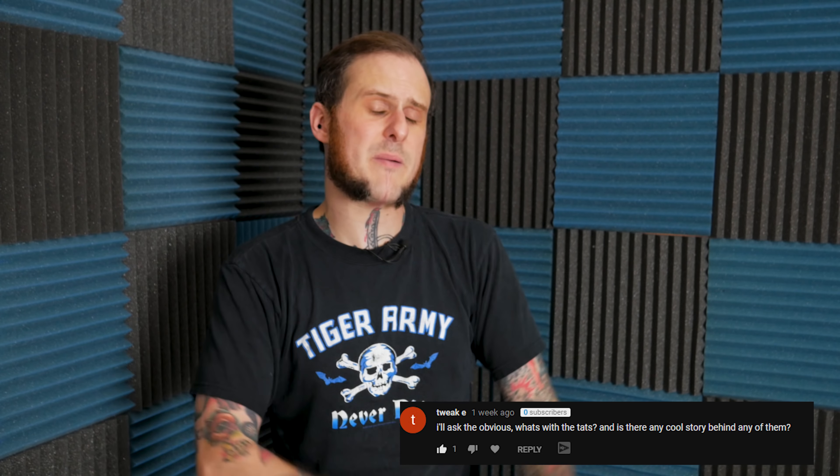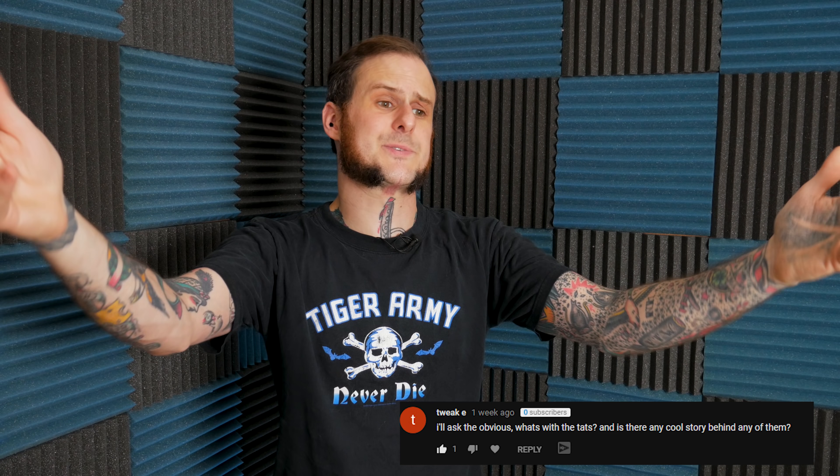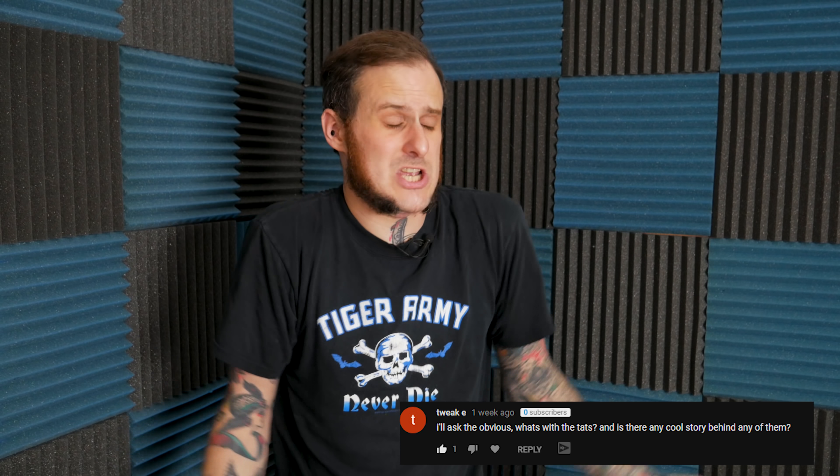Next question is from Tweak E in the YouTube comment section. He asks: what's with the tats? I really liked them, I enjoyed them. I have been getting them since I turned 18 — like two days after I turned 18, I got my first tattoo and I have not stopped since. I enjoy being tattooed. I like the way I look this way. It's a personal preference thing.